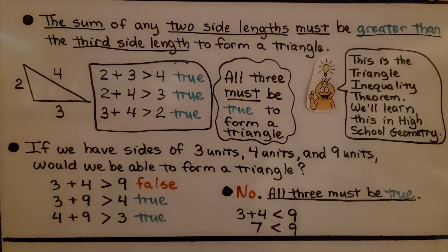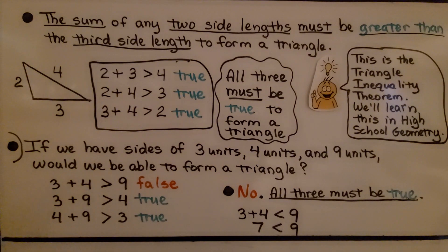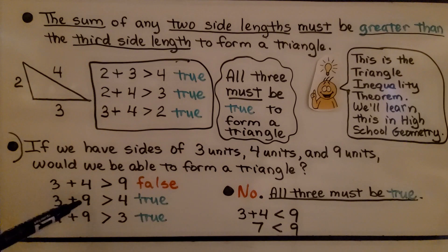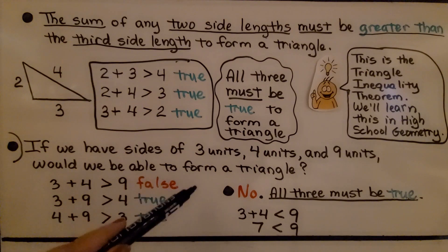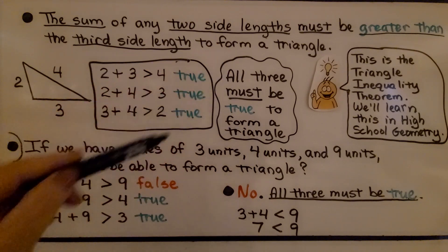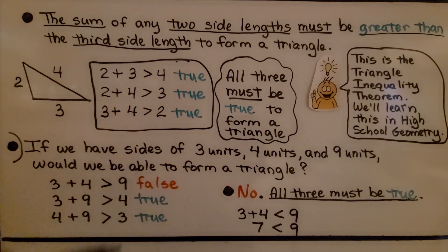If we had sides of three units, four units, and nine units, would we be able to form a triangle? Three plus four equals seven — that is not greater than nine, so this is false. Three plus nine is twelve, which is greater than four — true. Four plus nine is thirteen, which is greater than three — true. But since all three must be true and we have one false, we would not be able to form a triangle.